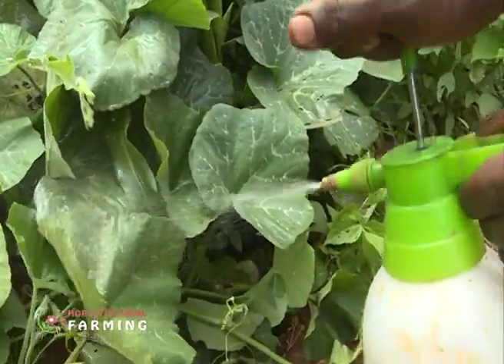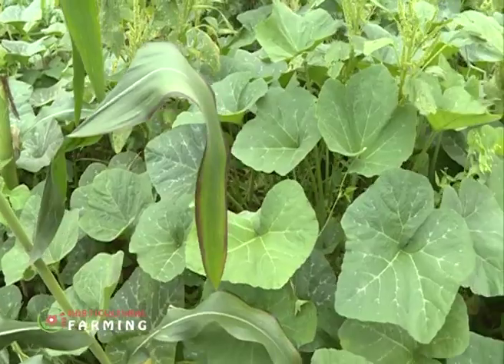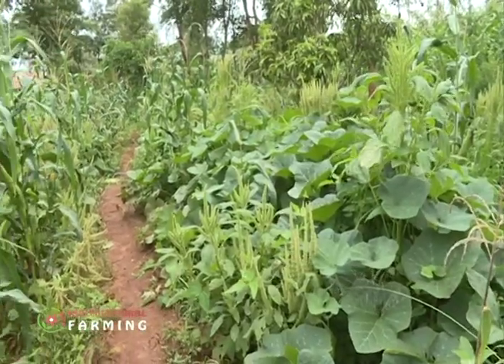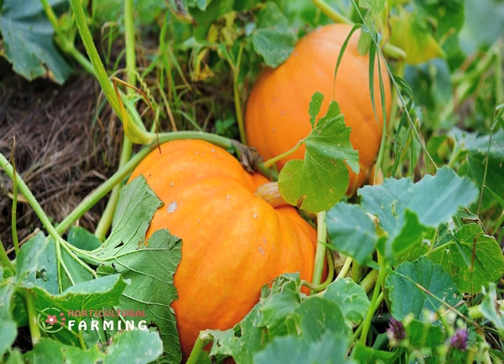Pumpkins and butternuts are mainly affected by diseases such as powdery and downy mildew, gummy stem blight, anthracnose, and wilt disease. Robin says he hasn't experienced any diseases so far. He notes they require less maintenance: 'As long as they have nutrients and I've spread the rabbit urine, it's not easy for the pumpkins and butternuts to get diseases. I haven't had any problem with them.'